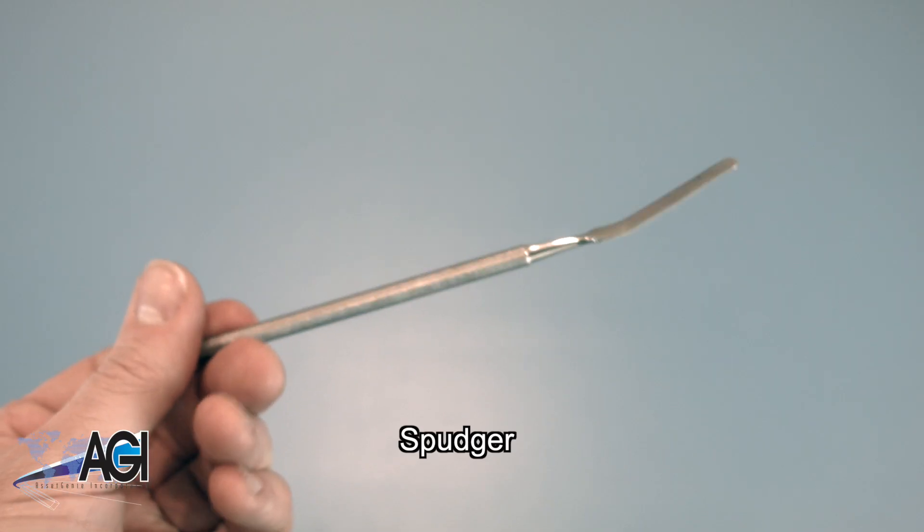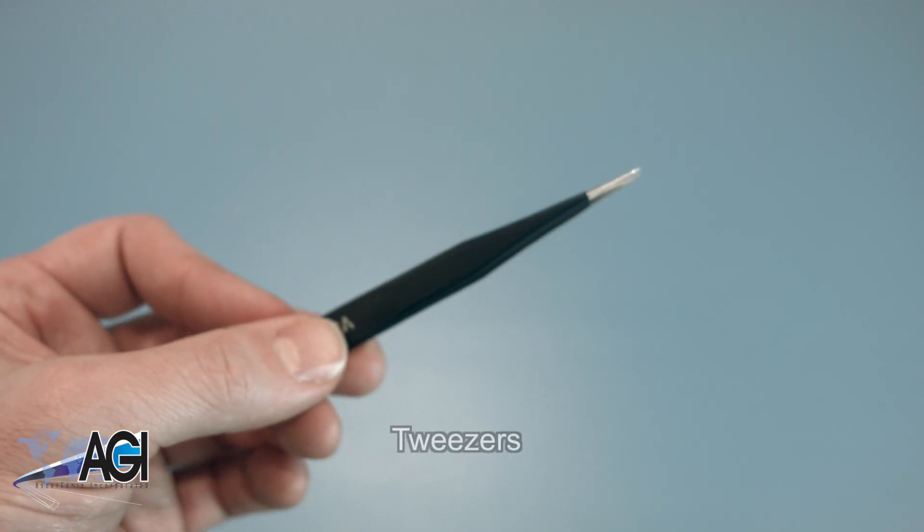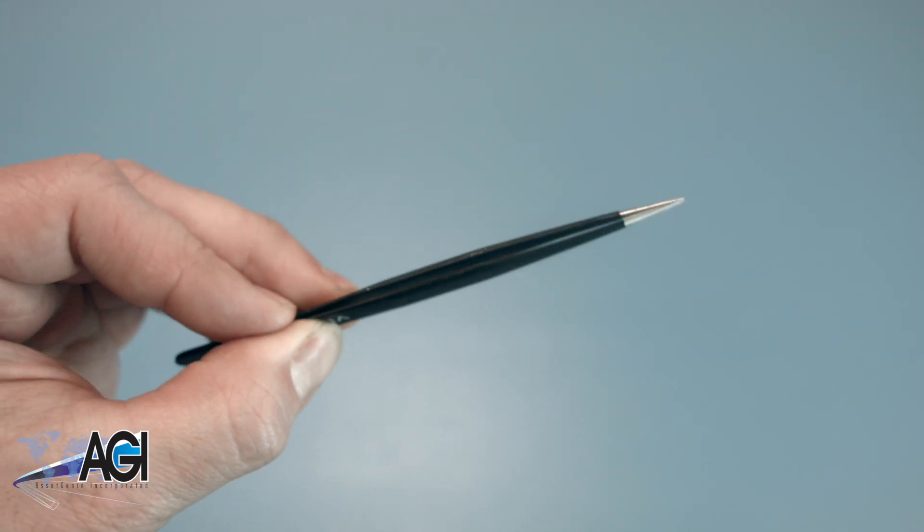You can use either plastic or metal, whichever you prefer. If you have tweezers, you might also want to have them handy as they may be useful in dealing with small parts.